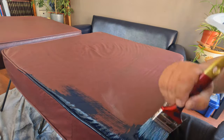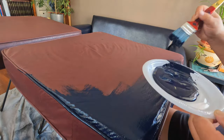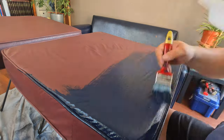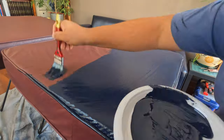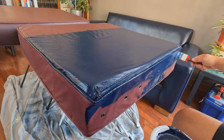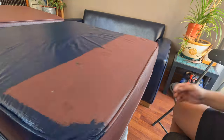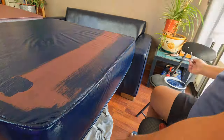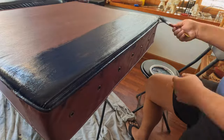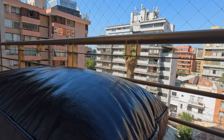I love painting, it is so relaxing. Goodbye stains! These cushions look like new. I'll give this side two coats and then I'll flip and continue with the other side.